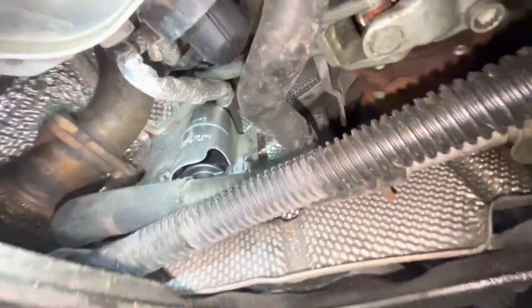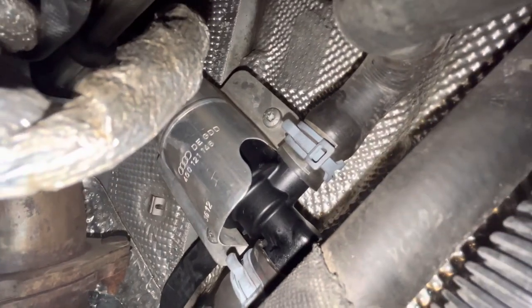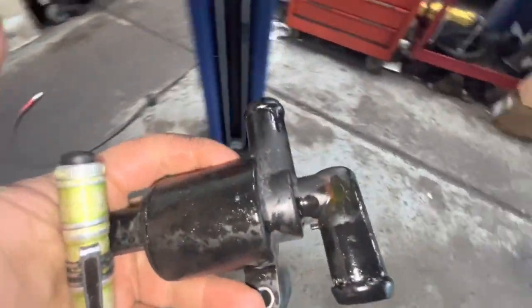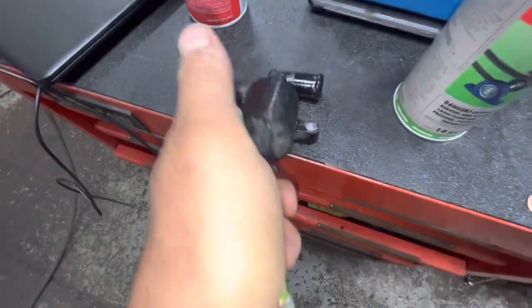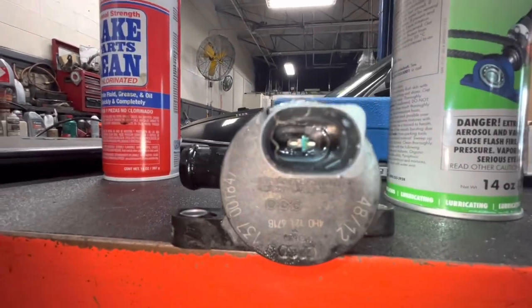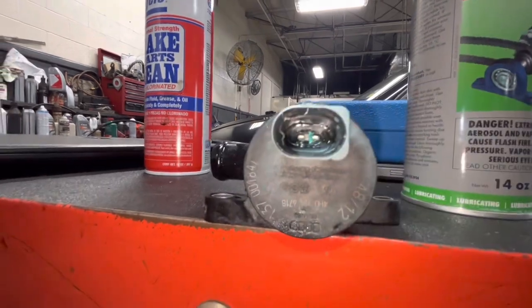Get this plate out of the way and then you have really good access to the coolant control valve right here — that's what's actually setting the fault. Here's the one that was bad. What I usually find is, if you look, it'll be leaking coolant through the center of the actual electrical plug.